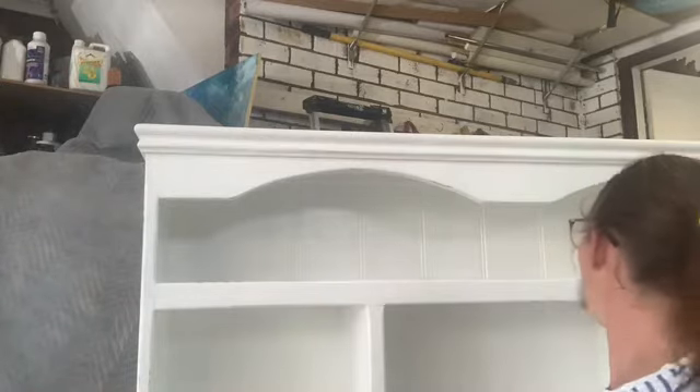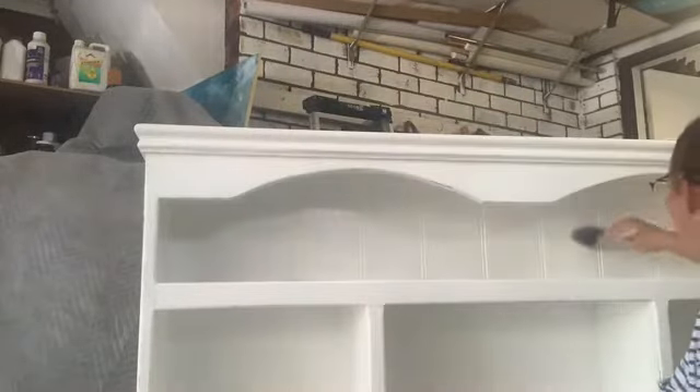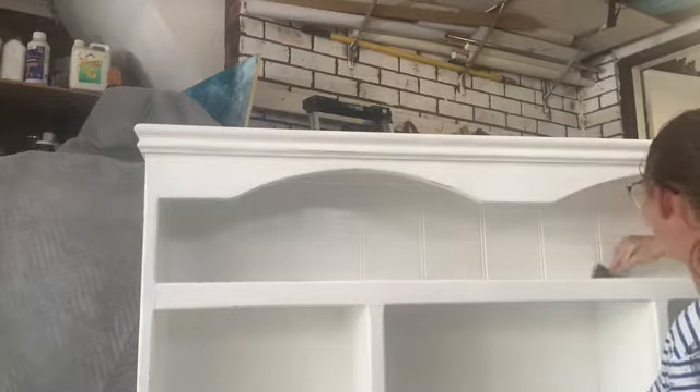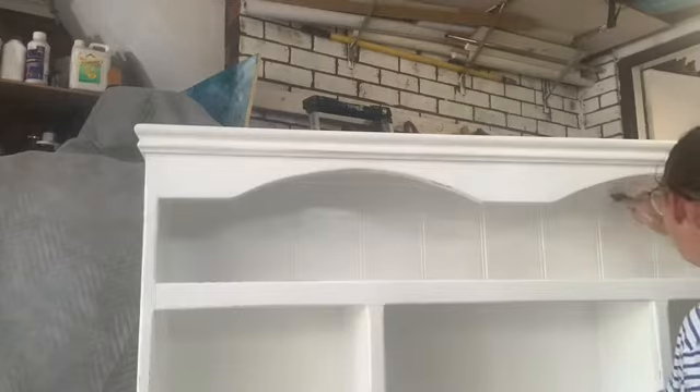When you do buy a shop-bought paint, you're probably going to get better coverage and a better finish. But this was something I wanted to do a bit cheaply. I do want it to have that rustic look, so I'm not too fussed about the paint being a little bit blotchy in spaces, because that's kind of the look I'm going for.